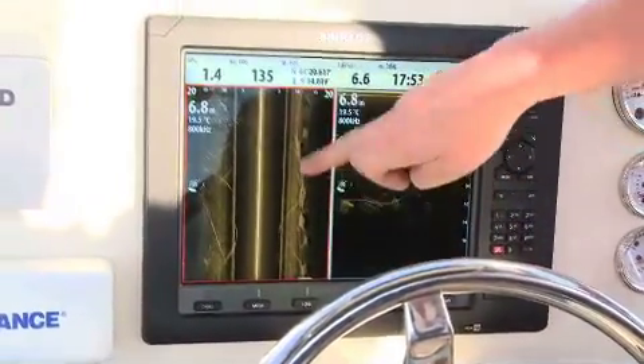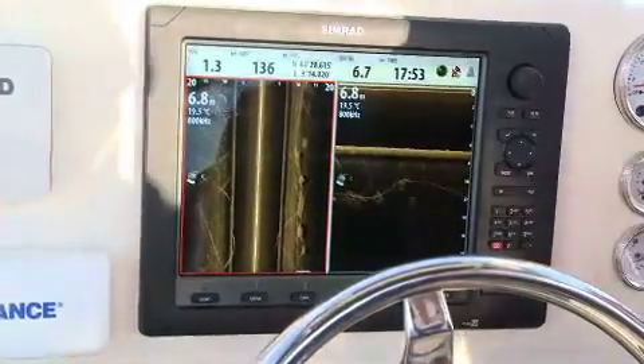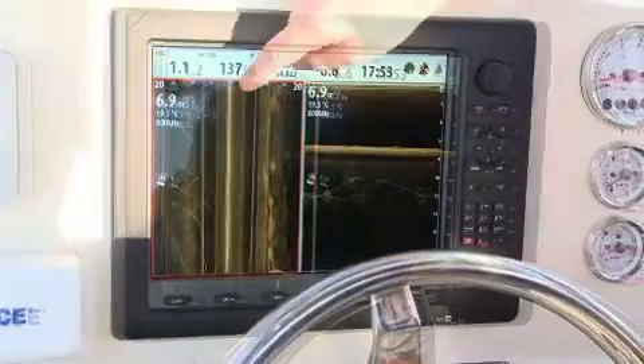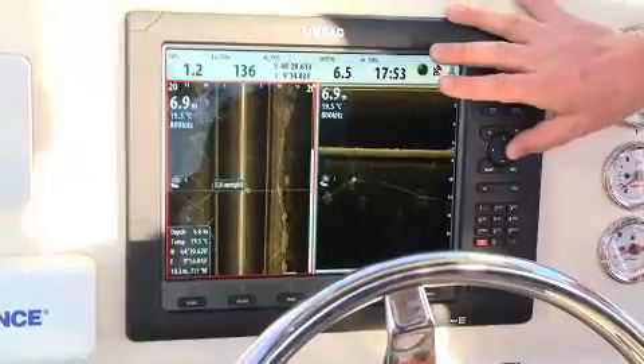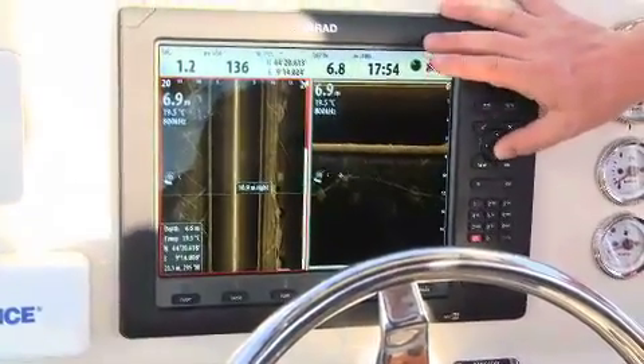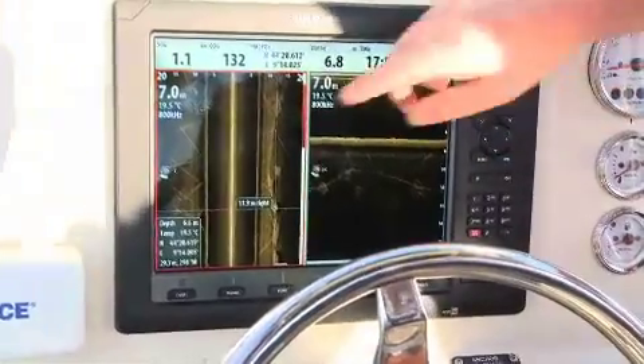So here we can see this line of blocks, but we're also picking it up on the down scan image as well. What I want to do on this side is I want to be able to mark something on a waypoint. So what I can do is move my cursor and drop it directly on top of the buoy.